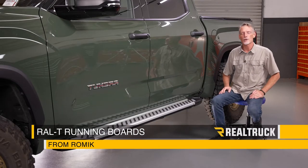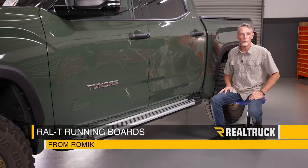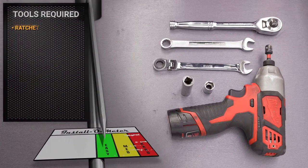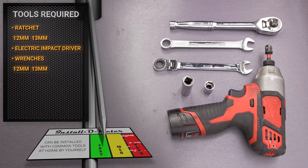Hey guys, Todd here. Today we're going to install the RAL running boards from Romec on this 2022 Tundra Crewmax. The tools I'll be using for this installation are a ratchet with 12 and 13 millimeter sockets, an electric impact driver, and a 12 and 13 millimeter wrench. Let's go ahead and get started.